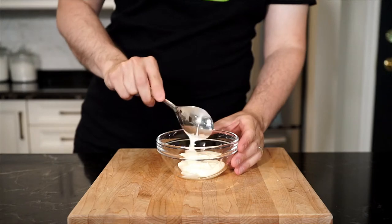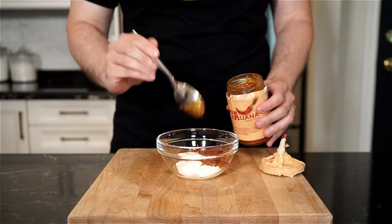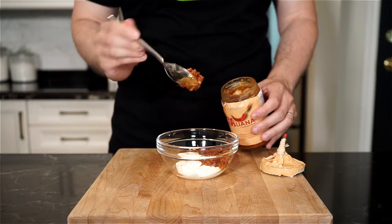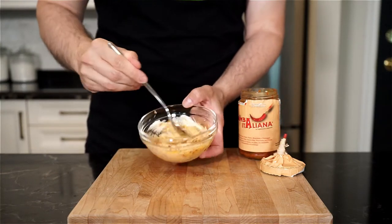Next up is the bomba mayo. If you've been following me, this is my version of Italian mac sauce. Equal parts mayonnaise and bomba — two tablespoons of each — and then just give a nice mix.